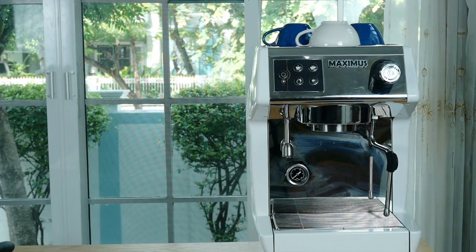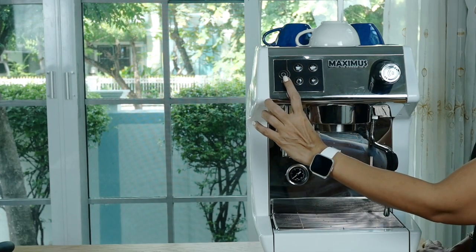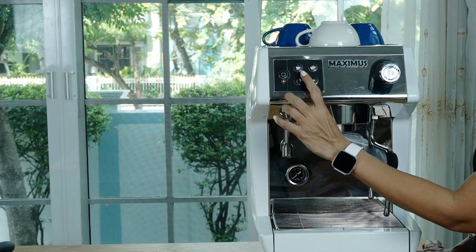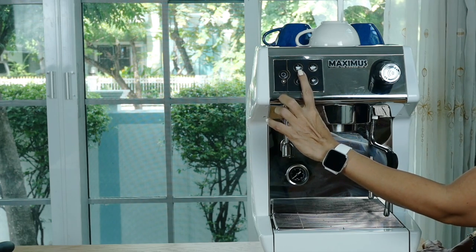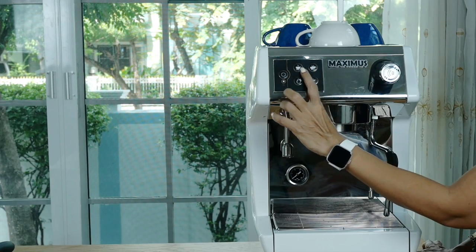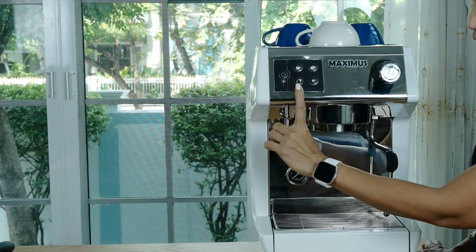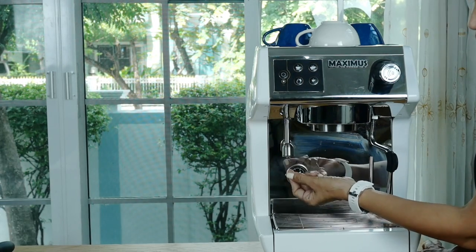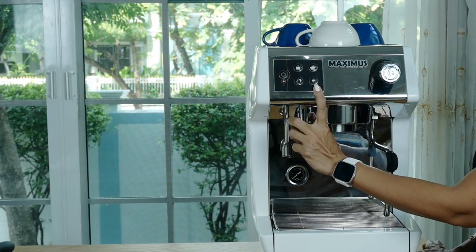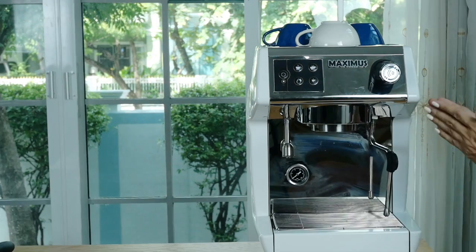Let's take a look at the features of this machine. Right here you've got the electronic panel. This is the power-on standby mode so you can turn it on and off when not using it. You've got the button for a single shot of espresso, the button for a double shot of espresso — and these can be programmed according to your requirements. This is the button to pull hot water out of the hot water nozzle. You've also got a free-flow option so you can start and stop depending on how much espresso shot you'd like to pull.